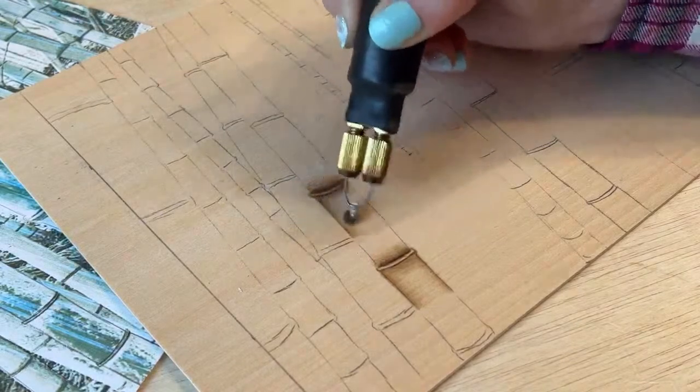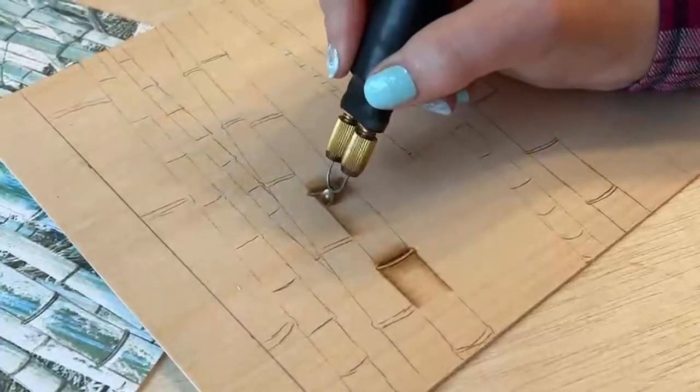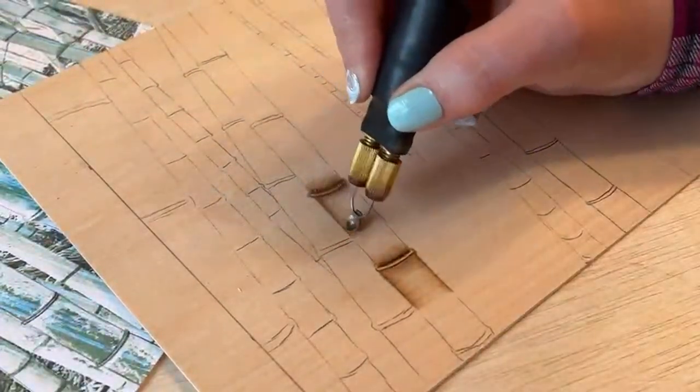Or you can use a razor blade and keep it flat and sort of just shave off a layer of that wood.